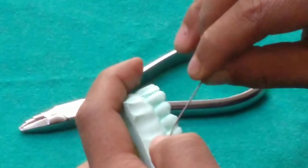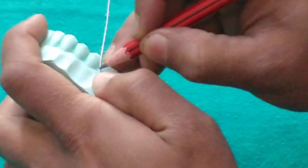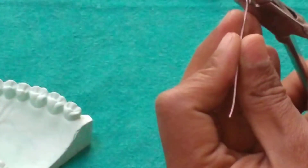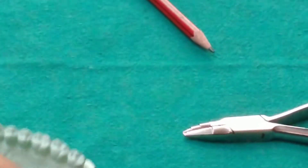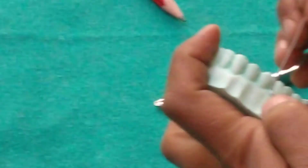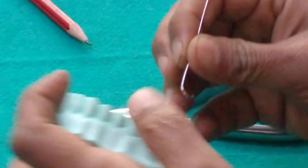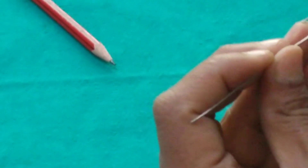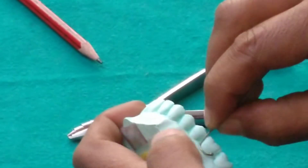The wire should engage the buccal cervical undercut. We are marking the wire so that a retentive bend can be given to the mesial proximal undercut. Adapting the wire to be moved through the mesial occlusal embrasure.